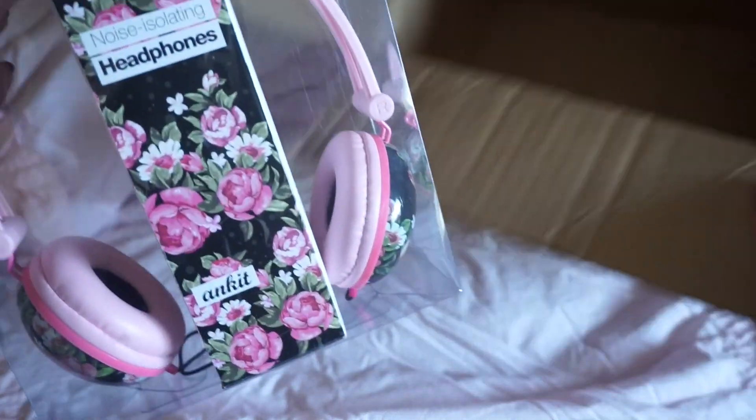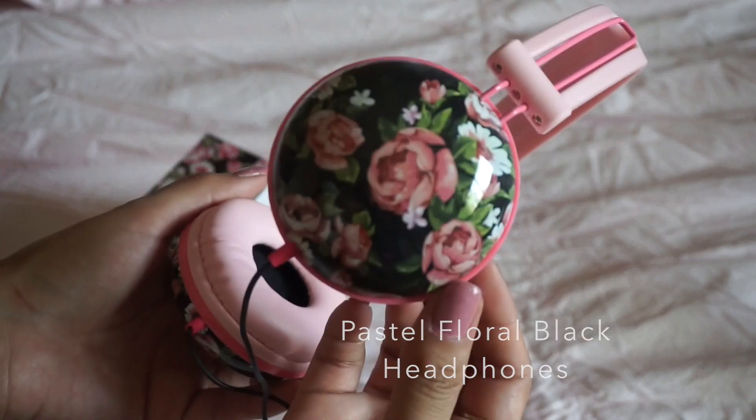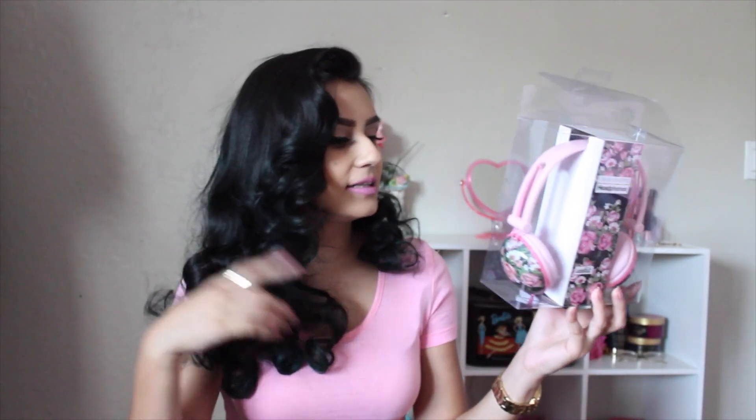Now the last thing I'm going to show you guys, which is the most exciting part of this mini haul. I'm so excited that I got them. They're these super adorable, cute headphones. They're pink with details — this is my style, this is exactly what I go for. And of course they have other different colors.